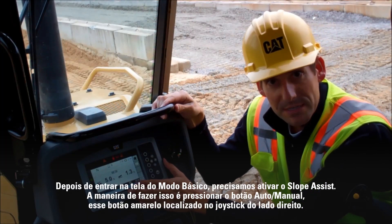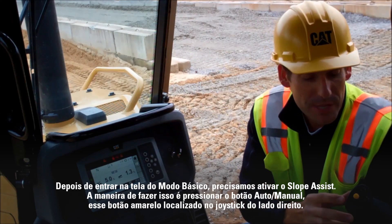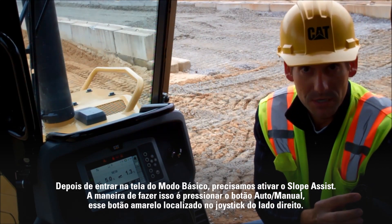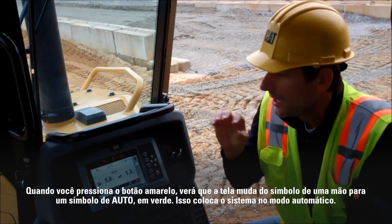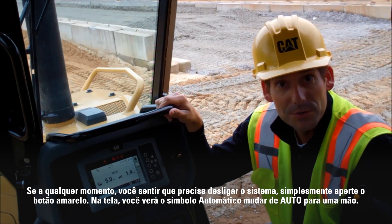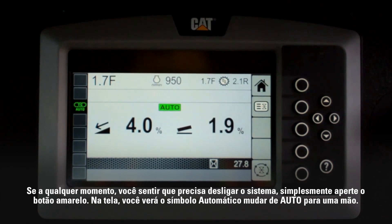Once you've entered the basic mode screen we need to activate Slope Assist. The way to do that is to press the auto/manual button — this yellow button located on the right-hand joystick. When you press the yellow button, you'll see the display change from a hand symbol to a green auto symbol. That puts the system into automatic mode. If at any time you feel like you need to turn the system off, simply hit the yellow button. On the display you'll see the automatic symbol change from an auto to a hand.